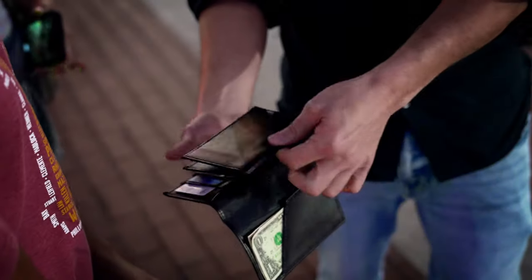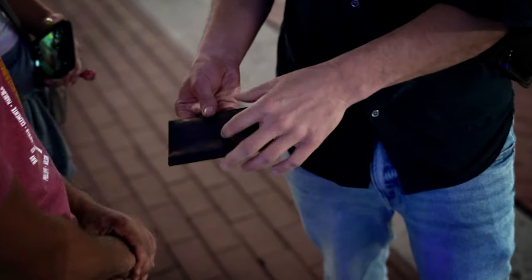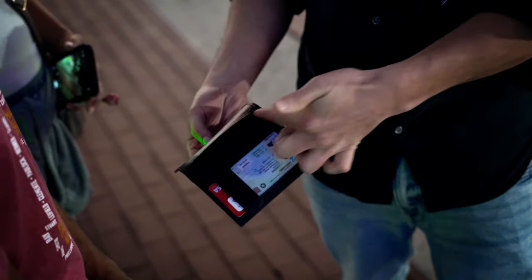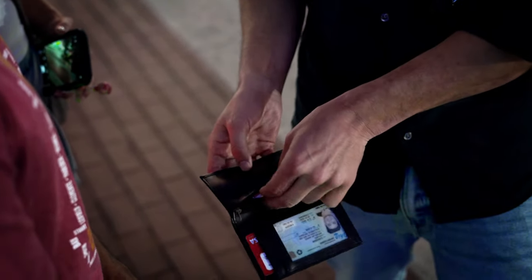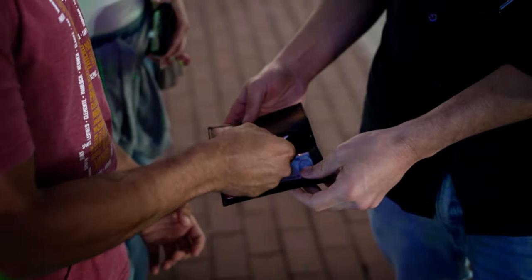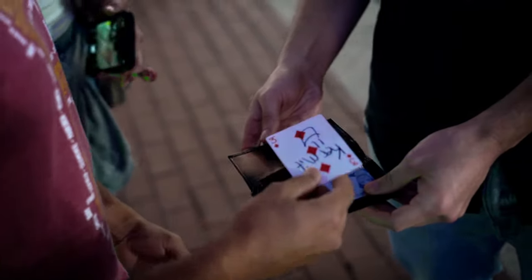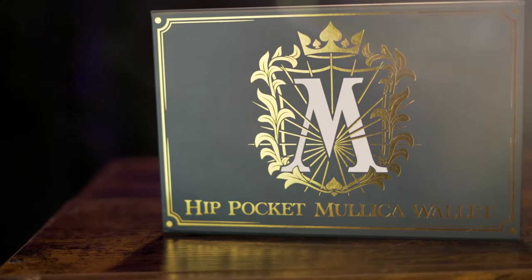Along with the secret compartment where you're able to produce the spectator's signed card. It's not all that's in my wallet — I also have this here, right? Another wallet. And then in this wallet here, there's like a zippered compartment, and inside this zippered compartment, I keep a card. May I pull it out? Take it out of there. This is the easiest and most powerful card to wallet that you can own. This is the Hip Pocket Mullica Wallet by Tim Trono.